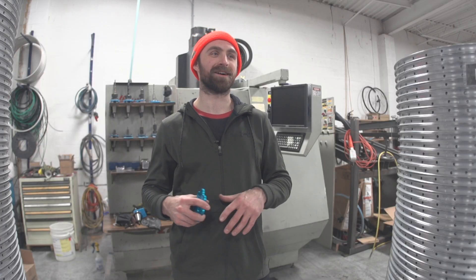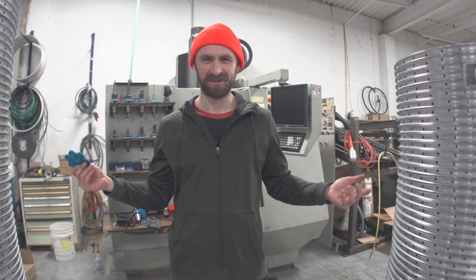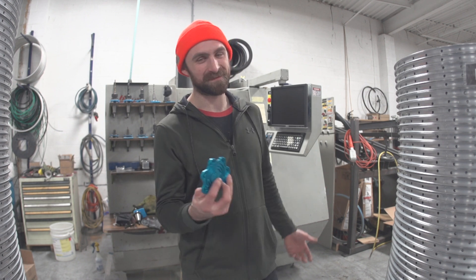I'm standing here thinking I want to give you a spiel on why I do what I do and why I'm making CNC aluminum coasters. Do you care, or do you just want to watch me make some coasters?